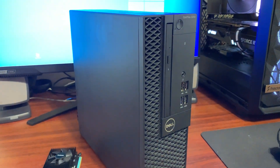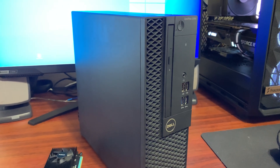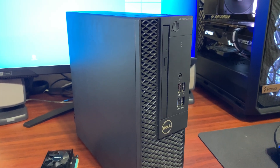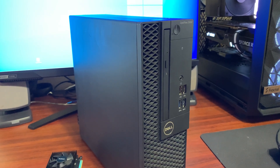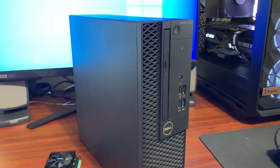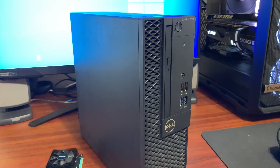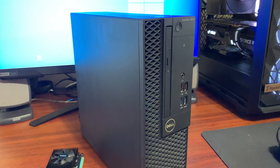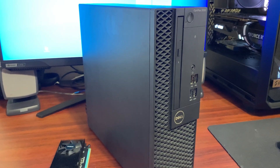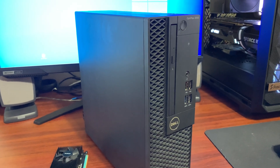Luckily, there are 9.5mm slim Blu-ray drives out there I could buy, and apparently there's one I could buy that can also be converted to read and rip 4K Blu-rays. Since most of my Blu-rays are 1080p, I don't really need that drive, but considering it has that option, I'm probably going to buy it anyway — especially since my main TV is a 4K TV and I may come across 4K Blu-rays of anime I want to back up.